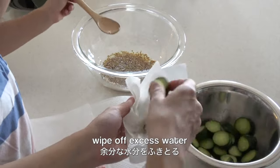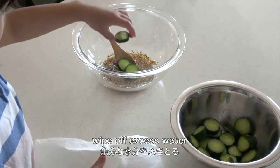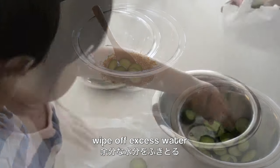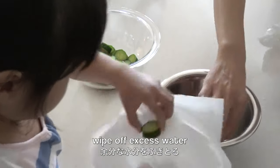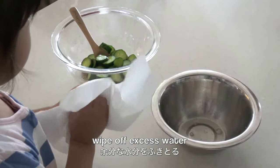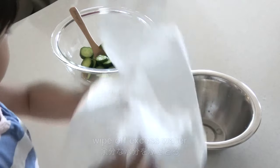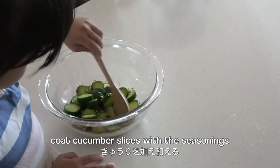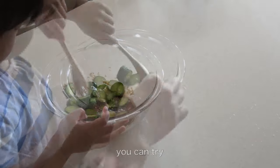Wipe off excess water from the cucumber slices. Then coat the cucumber slices with the seasonings.